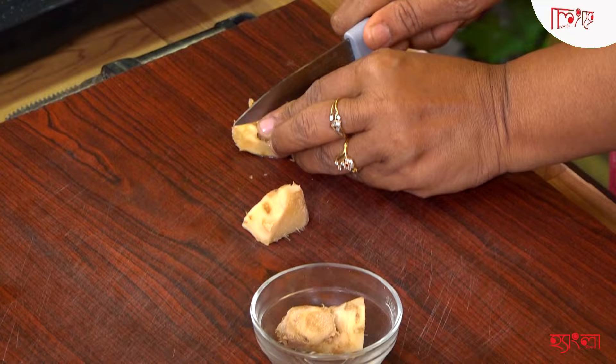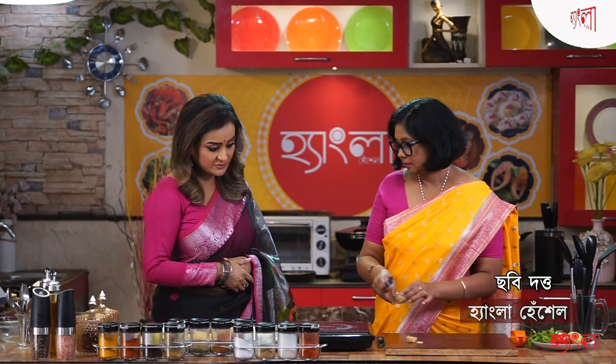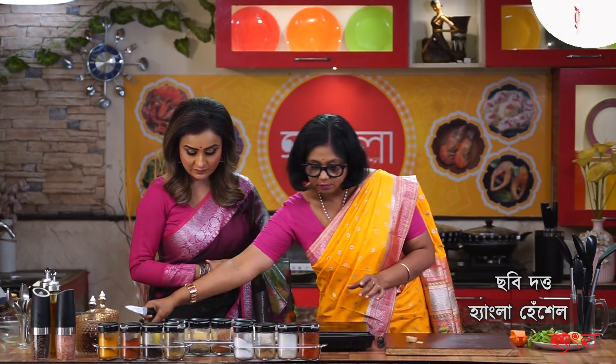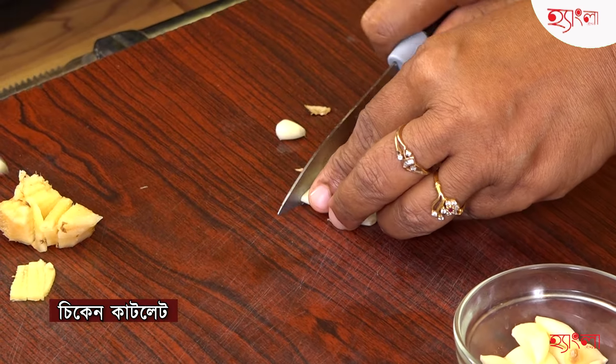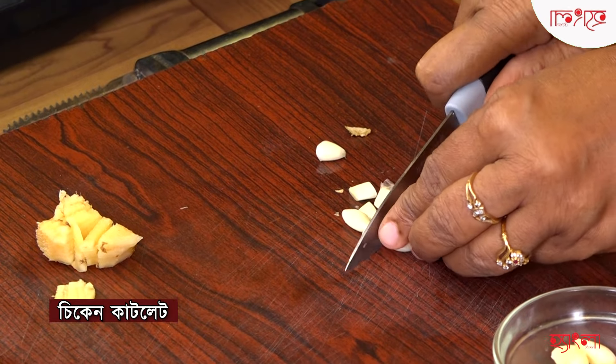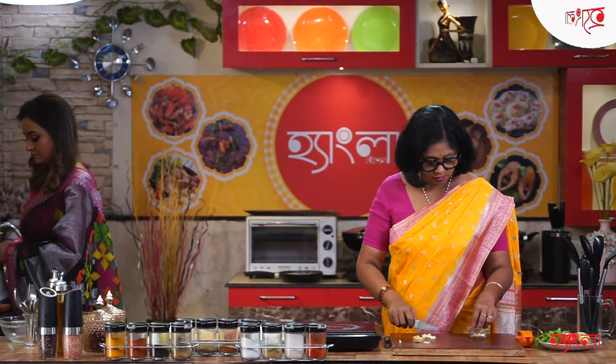Do you need to paste some of these? Yes. What do you need to paste? I need to paste some of this roshun. And you need to paste some chicken cutlets. Yes, paste. Do you need to paste some of this roshun?